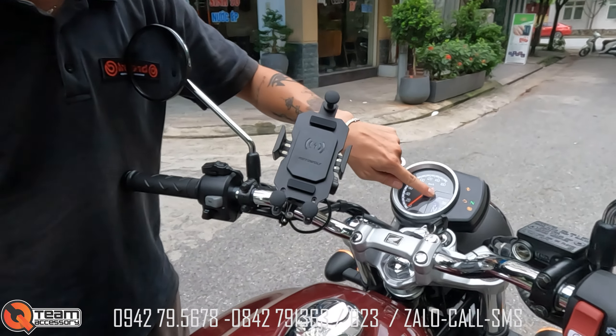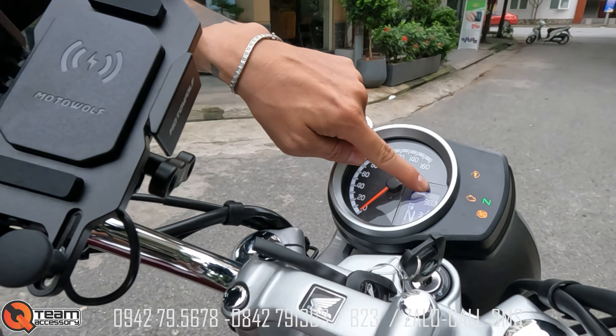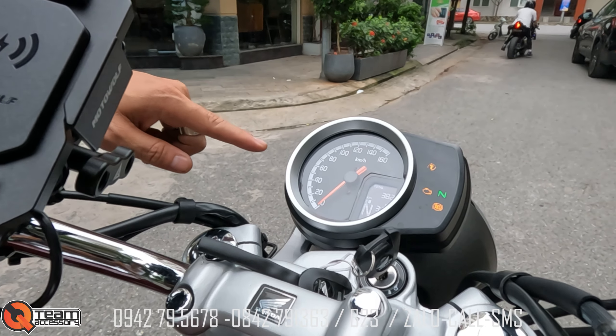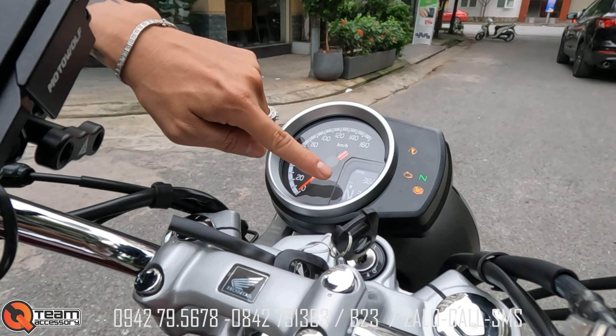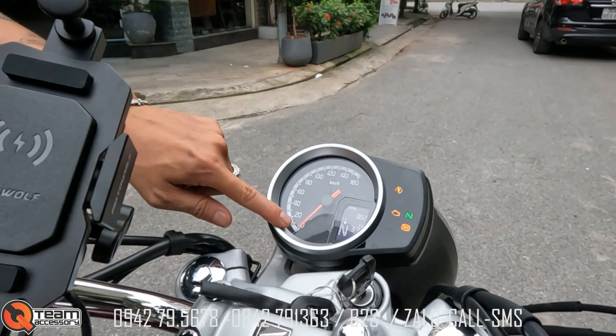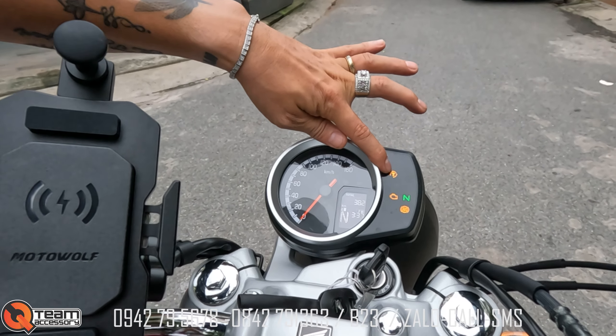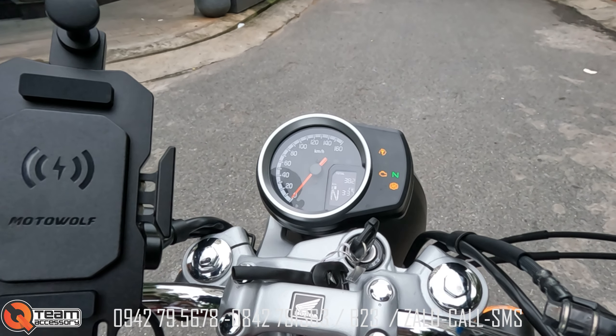Nhìn quả đồng hồ này, total 382km. Báo xăng, báo số, đầy đủ các thứ. Đồng hồ vừa kiểu cổ điển, vừa hiện đại. Có cả tích trình con trô luôn, anh em thấy không?